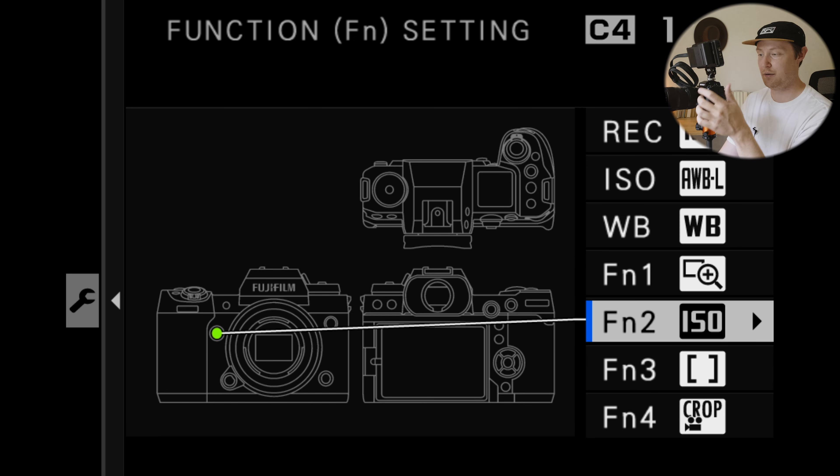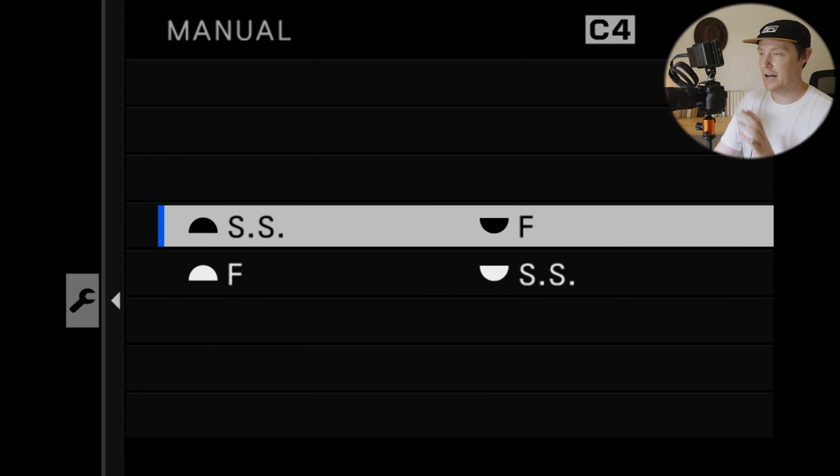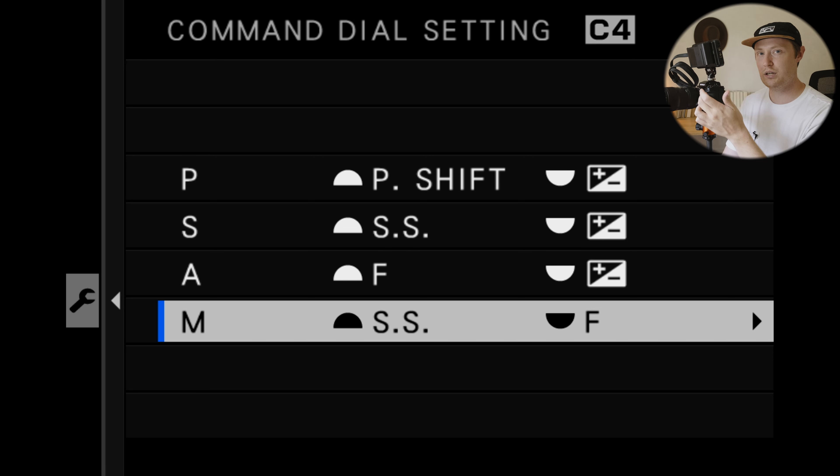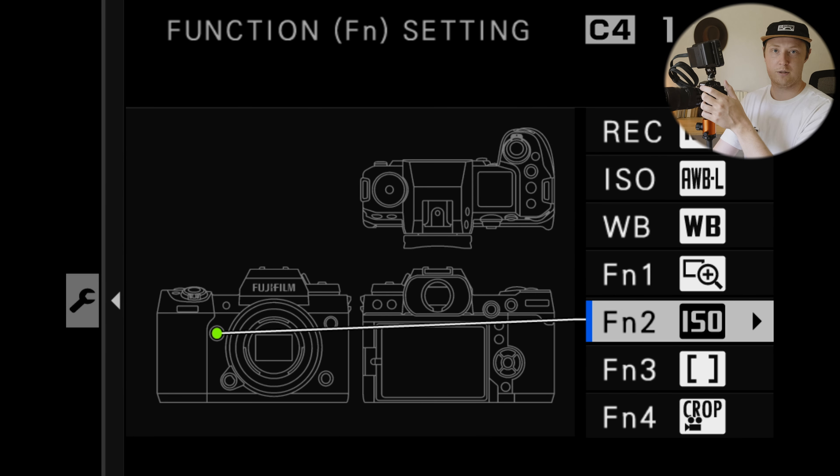Data level settings are important: if you switch to ProRes, you need to change to video range — that's the only reason it's in My Menu next to movie settings. Flickerless shutter speed is useful on wedding days when venue lighting is flickering; it gives you very specific shutter speed increments to calm the flicker down. I typically have it off. Zebra settings are in My Menu so I can turn them on or off as needed.